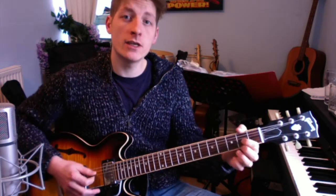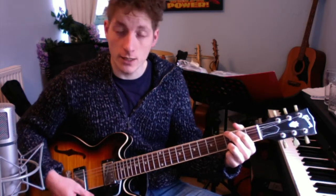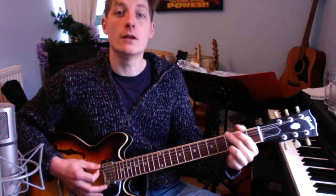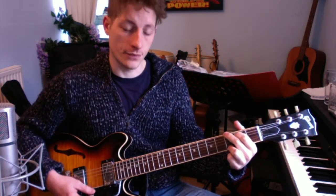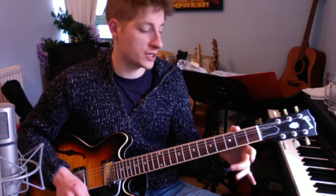The chorus is really straightforward — we started with this first. All we're doing is G and D: 'We all live in a yellow submarine, yellow submarine, yellow submarine.' Then the same again: 'We all live in a yellow submarine, yellow submarine.' If you need to recap the verse or chorus, stop the video and go back to the beginning.